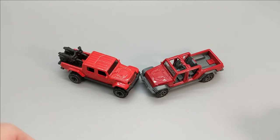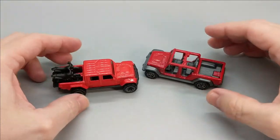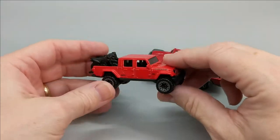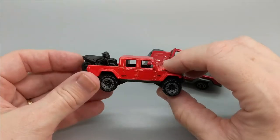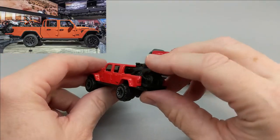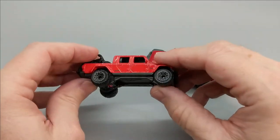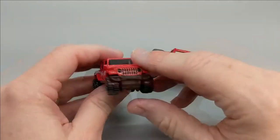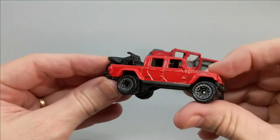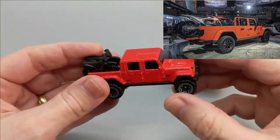Just going by the overall forms they chose for each model — starting with the Hot Wheels version — it looks like it was taken almost straight from the 2018 LA Auto Show. If you go and look at the photos from when Jeep was introducing the Gladiator for the first time since its hiatus, and compare this with those photos, you'll even see that these motorcycles are probably almost exactly the same as the ones in the pictures.